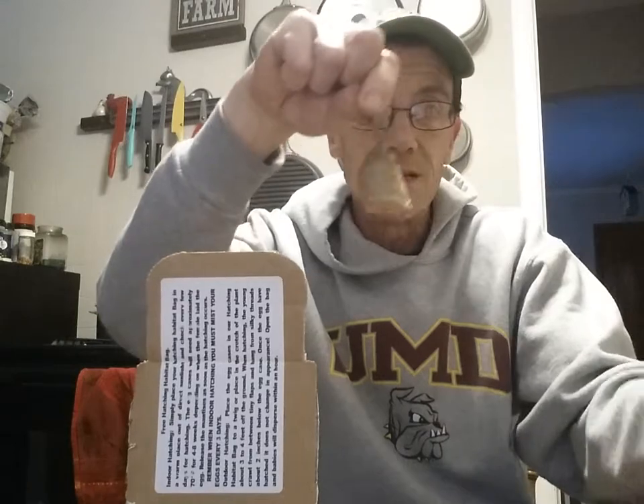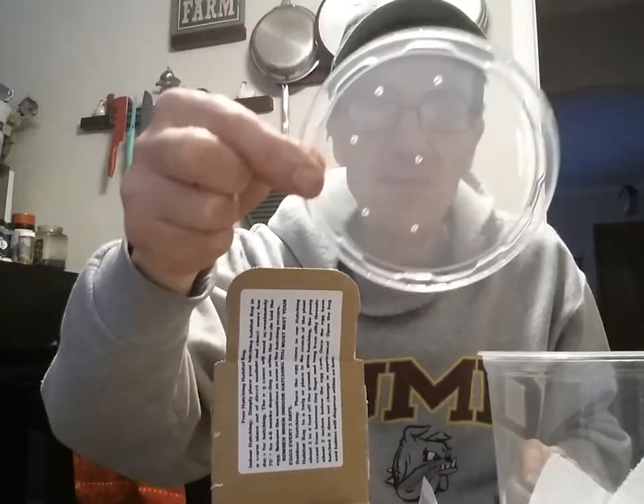I use these deli containers — they work great. What I like to do is take a piece of paper towel about this big and just put it on the bottom of the cup. The reason for the paper towel is it retains moisture. I'll just spray it — don't soak it because you don't want it all soaking wet, just spray it. There are no holes in the container itself.